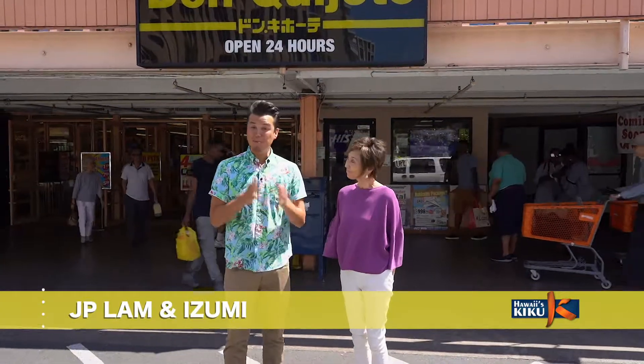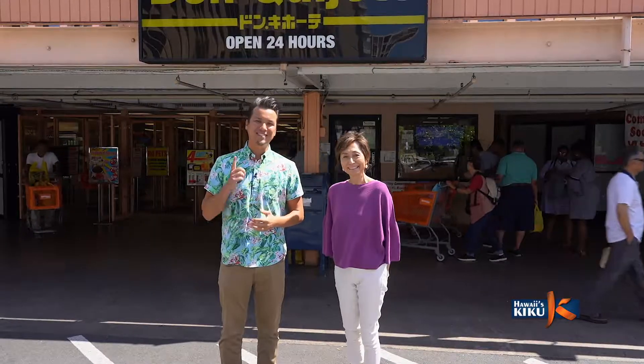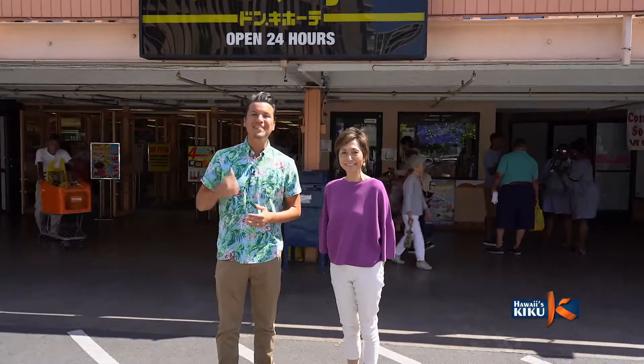Hi, I'm J.P. Lam and in today's episode of Itadakimasu, my friend Izumi-san, who I'm sure many of you already know from Kiku TV, is going to teach us how to make a unique twist on Inari Sushi. So today we've come here to Don Quixote to get some ingredients. Let's go inside.